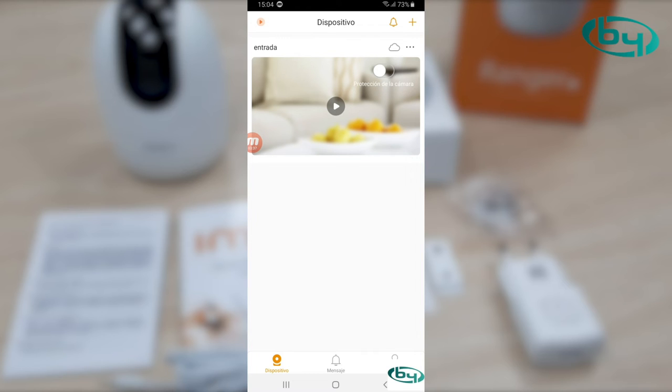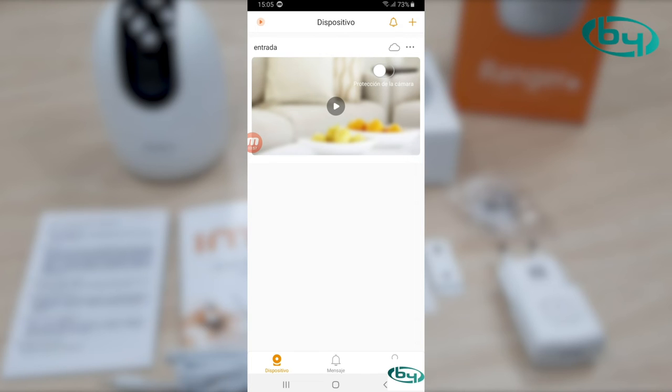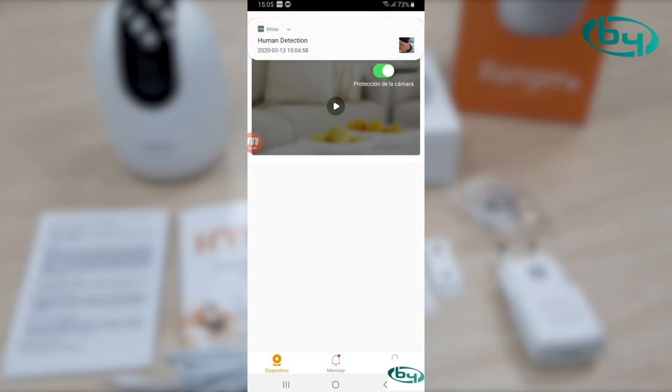One of the latest new features of these cameras: on the icon where we have the play button, there is an icon that says 'camera protection'. If we press it, the camera closes directly — the lens points downward, becoming fully covered. This is for managing privacy — so we're not watched when we don't want to be.